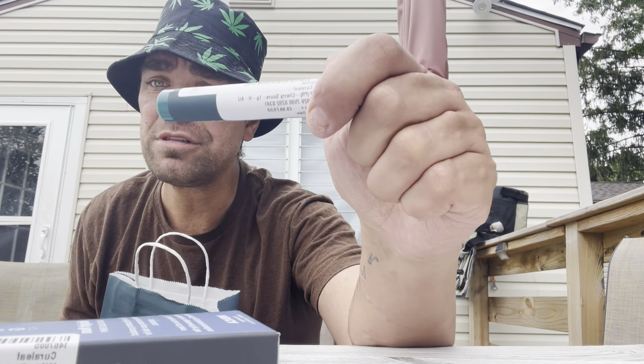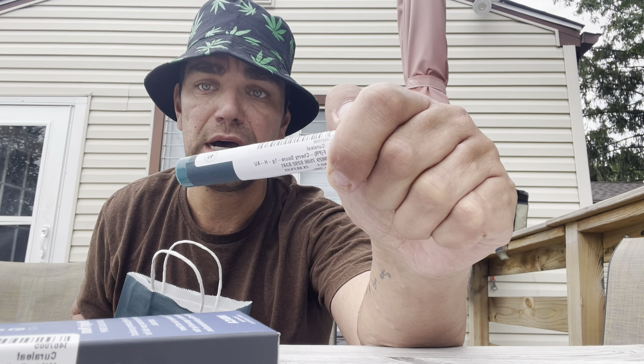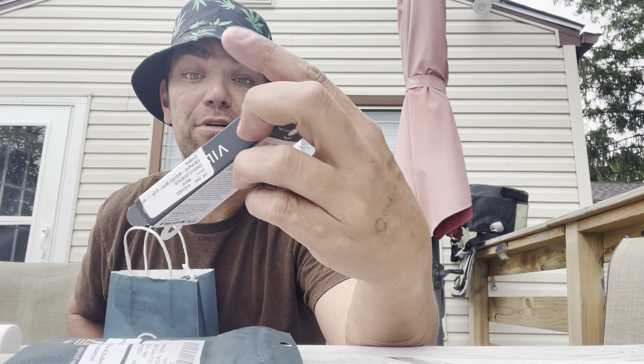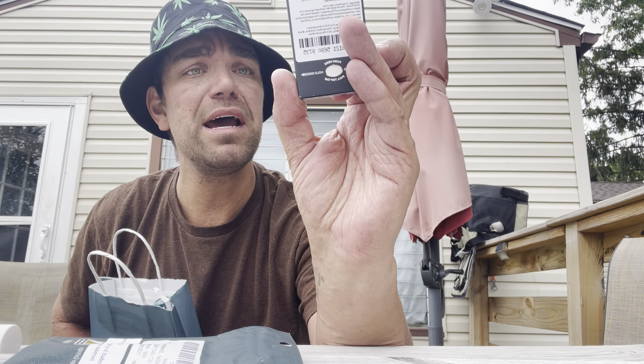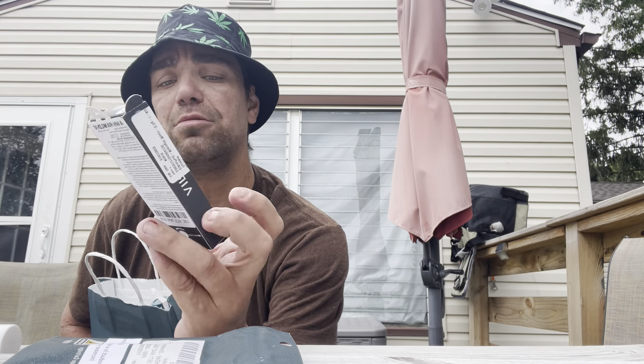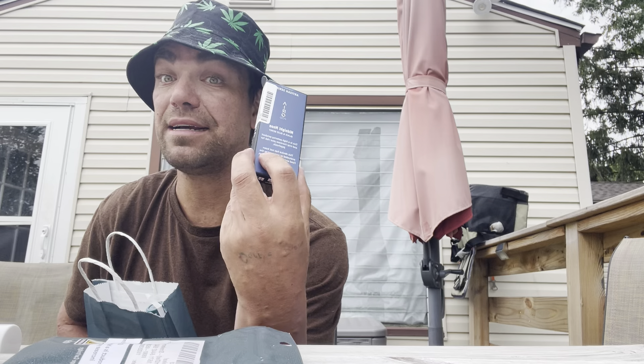We also have Cherry Sours, and that is a joint, so you know, that's gonna be interesting. I also got the Arrow Midnight Moon Black and Blueberry — it's an indica.